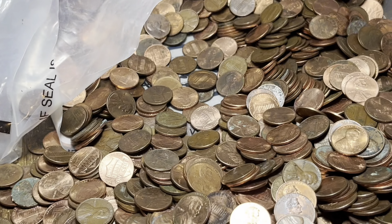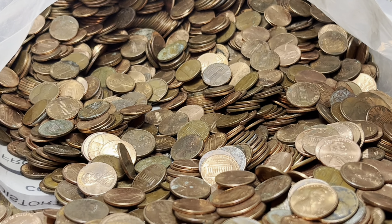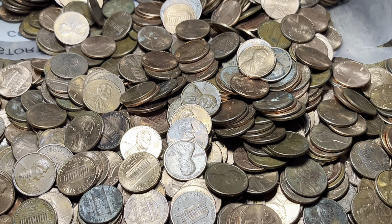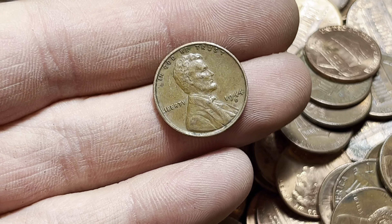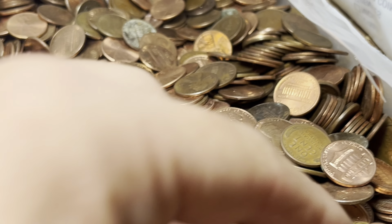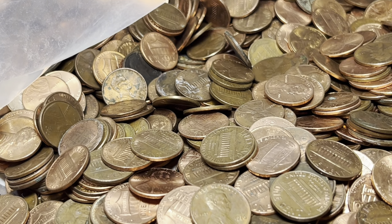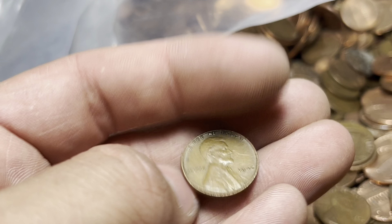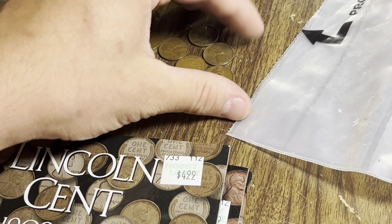Maybe it's just one of those lucky bags with a bunch of wheat pennies — either way, we are off to a banging start! Got another wheat cent here: 44D. A couple more wheat cents showing up further in the bag — a 52 Denver and a 46. It's a nice little pile of wheat so far and we're not very far in.